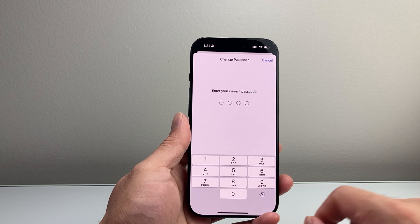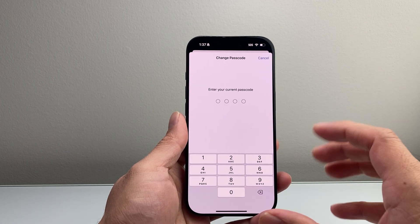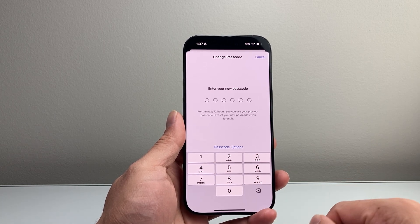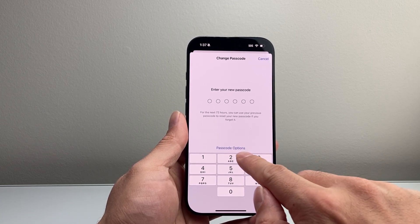So you're going to click on it, and from there you're going to enter your current passcode again. Then you're going to want to go ahead and select the option for your new passcode format.